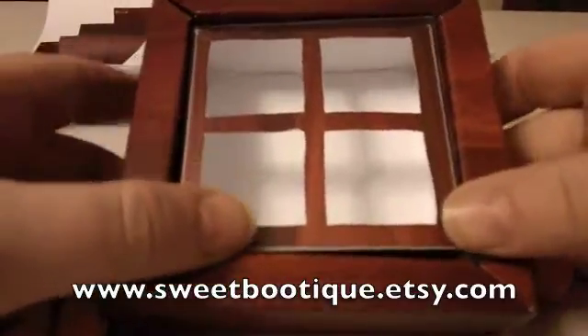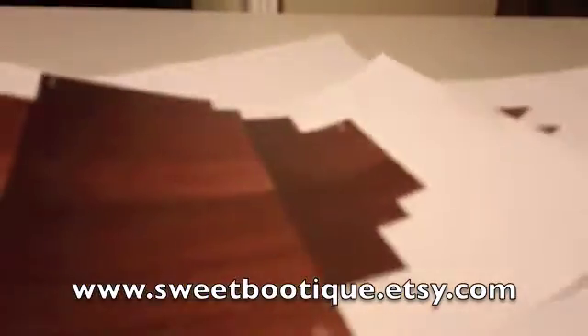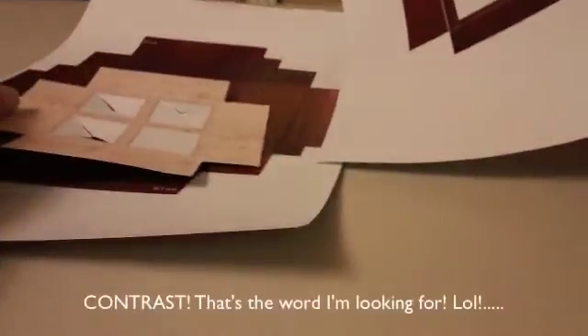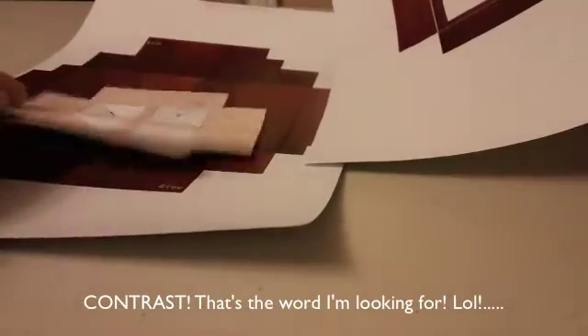The things you'll need to complete this project are the downloads. It's a digital file which you can download and print over and over again to make as many of these as you like. It comes with two inserts — the outside of the box, this insert, and then another colored insert.